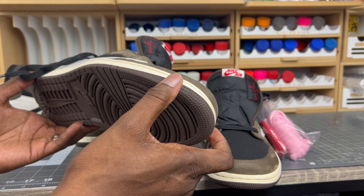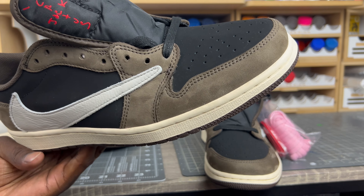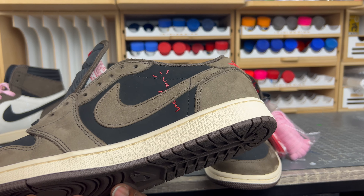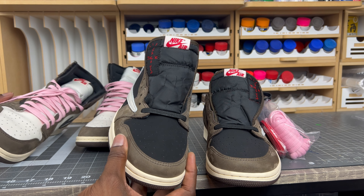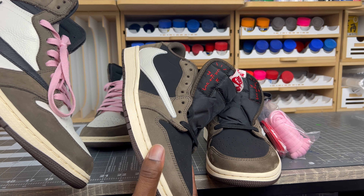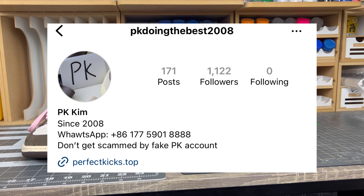That's pretty much it. I was never expecting there to be a Travis Scott One Low rep this good, and it's scary. Please stay up on this, pay attention, and look up the different batches — do your research, because things are getting scary. I never thought we'd be here, but here we are. The proof is in the pudding: this is my authentic high, this is the rep low. Remember to go to the Instagram account for more pictures, and I'll see you in the next one. Peace.